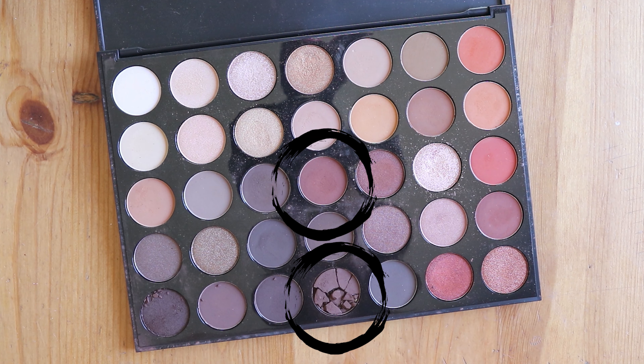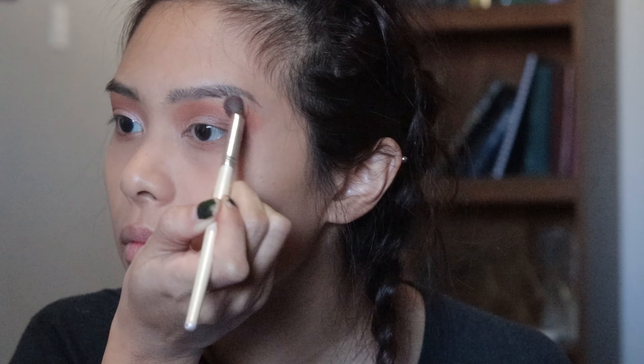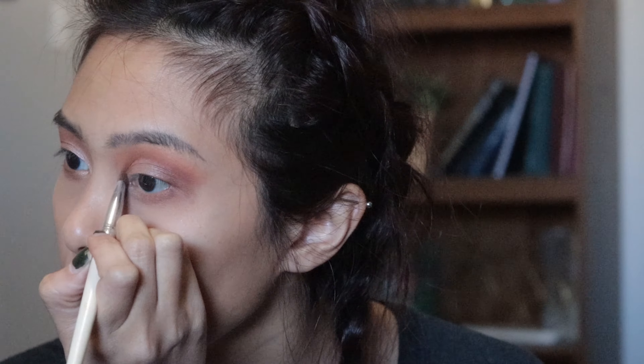Next I took both the colors Coco and Slight and blended that further into my crease, the outer corners, and under my lids. The color on the top of my eyelid needed to be blended out a little more, so I took more of the color Extra and Sting and blended it further into the top of my eyelid. Then I took more of Pop on the flat brush and brought it further up on my eyelid and placed it on the inner part of my lower lid.